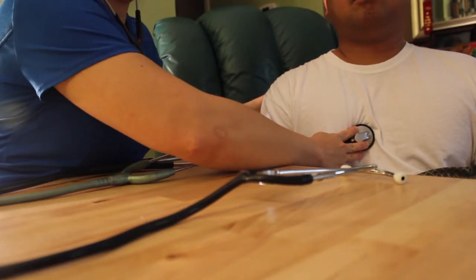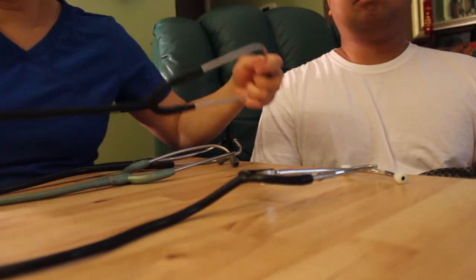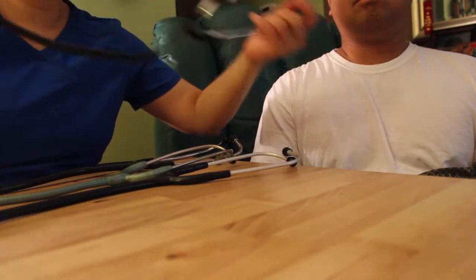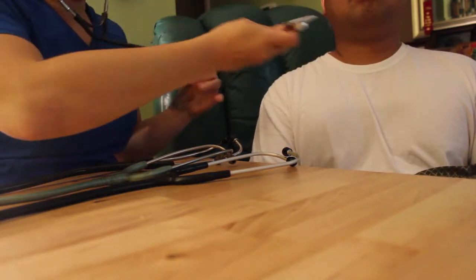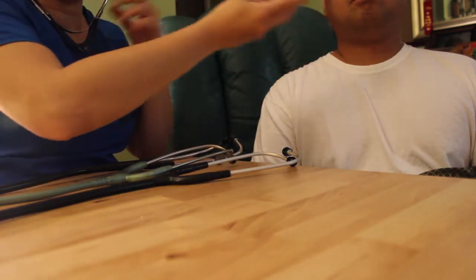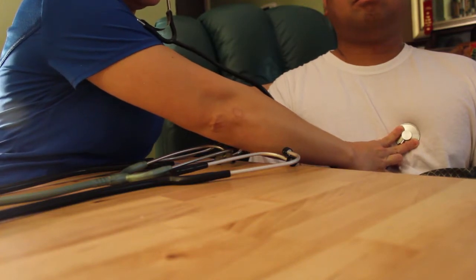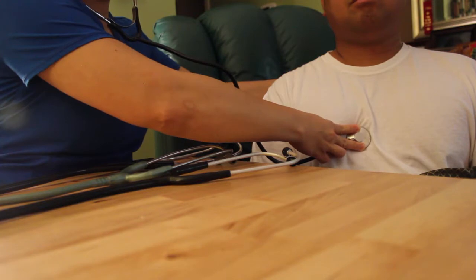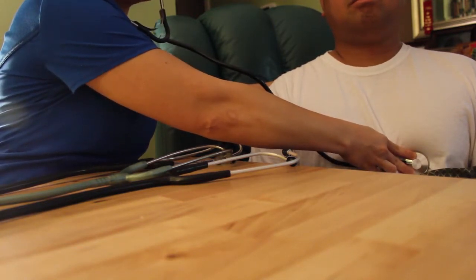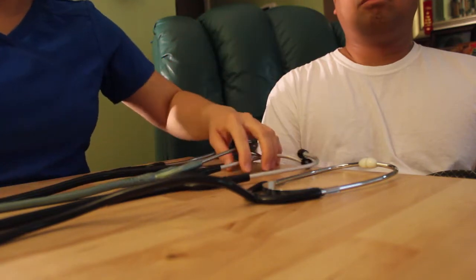Next is the Rely On stethoscope. The sound is not that loud compared to the other two — I can barely hear the heart sounds. Last is the non-branded stethoscope. Before I even started, just touching the tubing or putting my hand on the chest piece, it's already picking up a lot of noise. The sound is really soft — I can barely hear it using this kind of stethoscope.